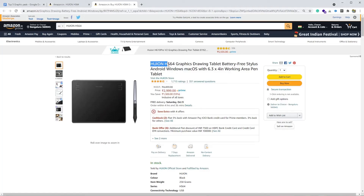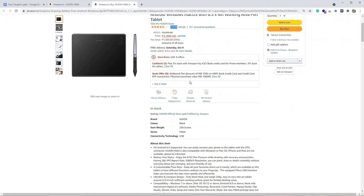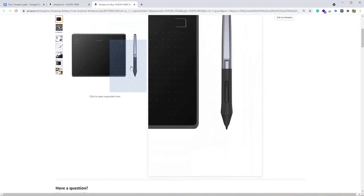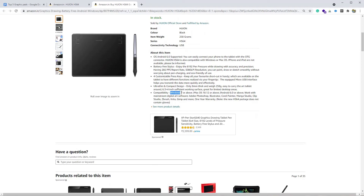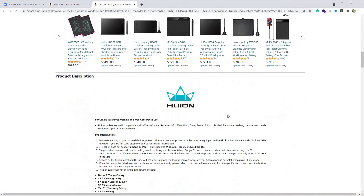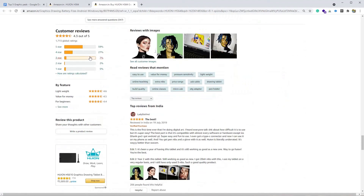At number one we have Jihon HX64 — please let me know if I'm pronouncing the product name correctly in the comments. More than 1,700 users have rated this product. This is a 6.3-inch graphic pad. It comes with a battery-free stylus and works with Windows, Mac, as well as Android. The minimum software requirement is Windows 7 or later, for Mac it is OS X 10.10 or later, and for Android it's 6.0 or later. The graphic pad weighs around 430 grams and the stylus is pressure sensitive.